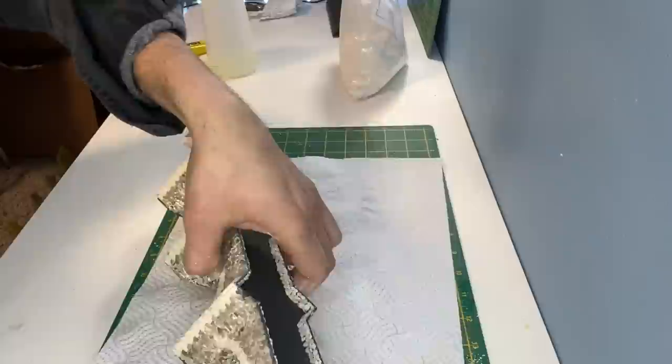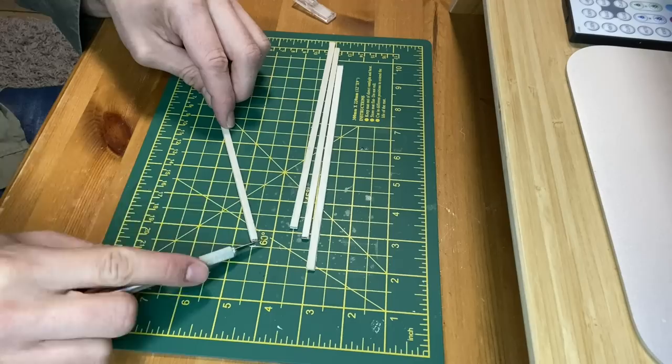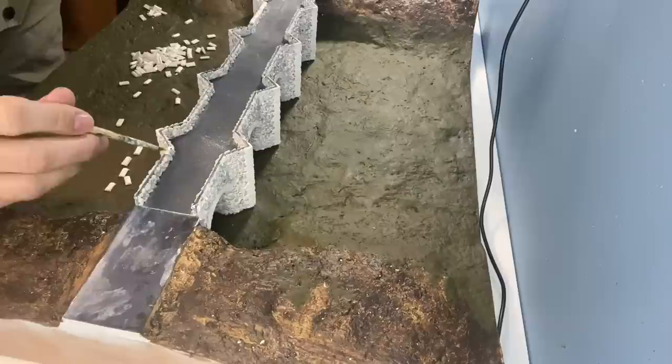I had to build a wall at either end for the abutments, but it's something I really should have done as part of the main model. For the top stones I'm using a slightly thicker balsa wood. These are given a curved top by scraping with a craft knife and then sanding. When they've been cut to size they're glued to the top of the bridge using scenic glue.